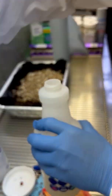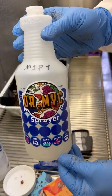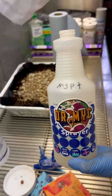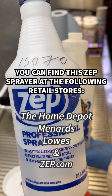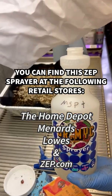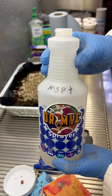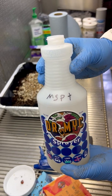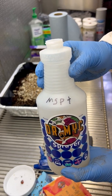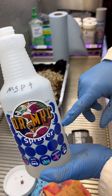One thing we get asked a lot is what kind of sprayer bottles are best. Robust cleaning-style sprayers such as this ZEP work best because they don't clog. You can use a light mist spray like the flare saw, but if you do that you're very likely to end up blocking the nozzle, and you'll just keep going through them. So that's why we recommend using one of these robust cleaning-style sprayers.